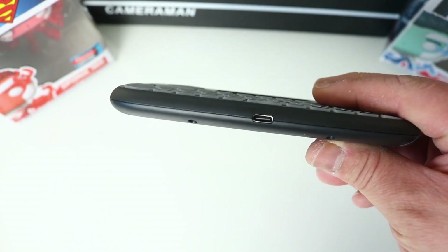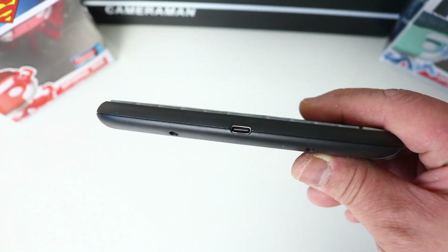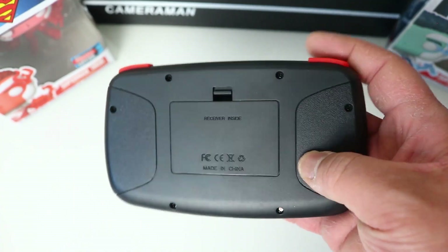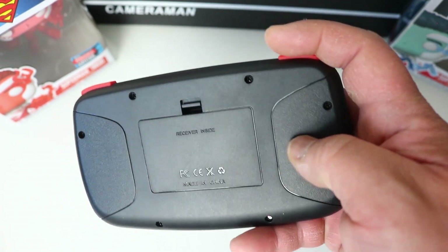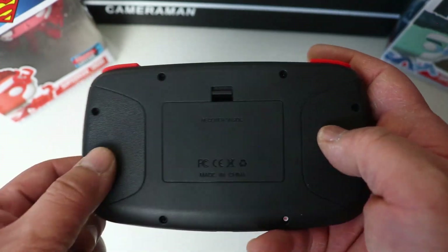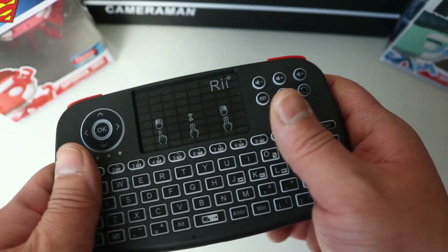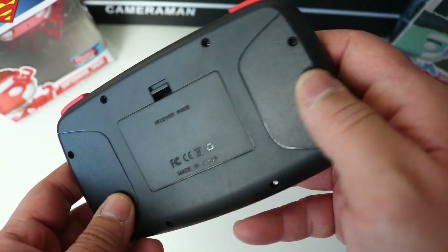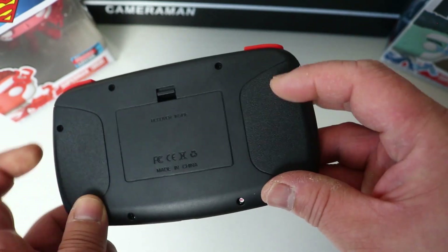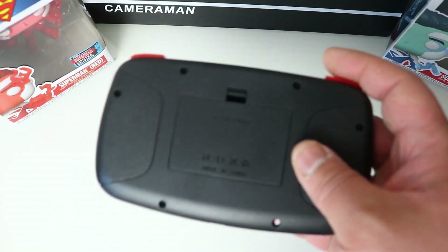At the bottom of the keyboard there's the USB-C charging port, which is great. On the back panel there's some design texture with dots to improve grip, but to be honest it's still quite slippy. It would be much nicer if those two pad areas were rubber — it would feel better in the hand and wouldn't feel so slippy.